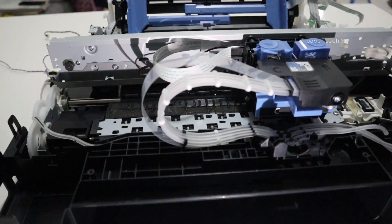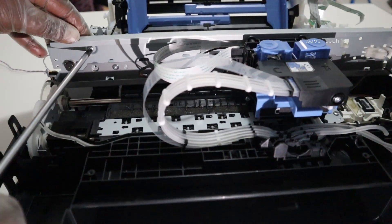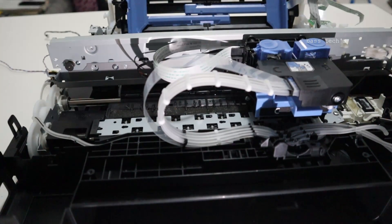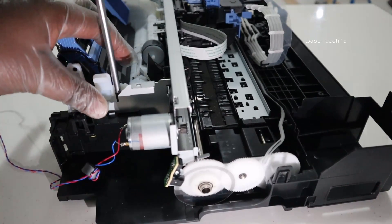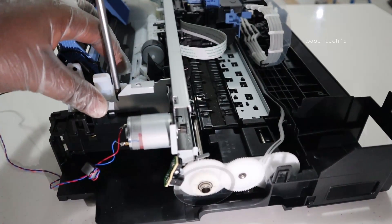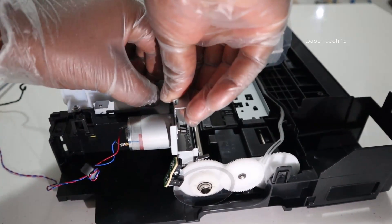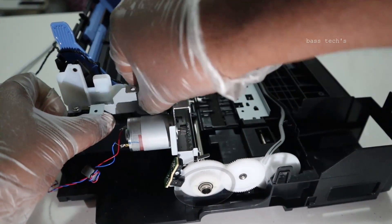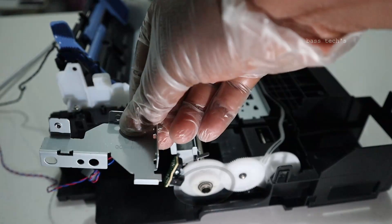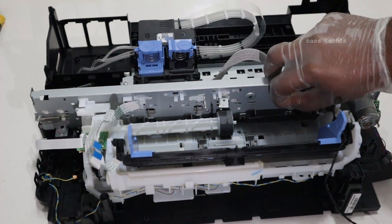Keep removing the necessary screws. For further clarification, you could refer to the service manual, which clearly states which screws have to be removed — it serves as a guide. I have followed the same manual, which indicates which support base and small parts have to be removed. As you can see in the picture, this is the metal frame which I removed.